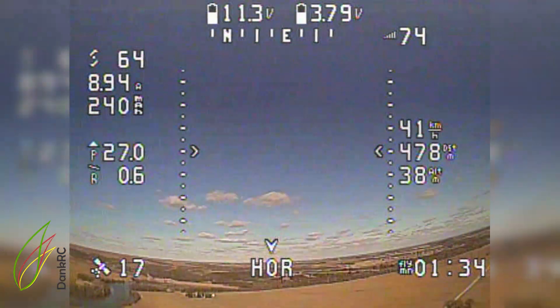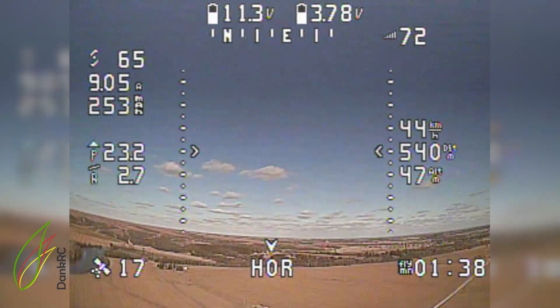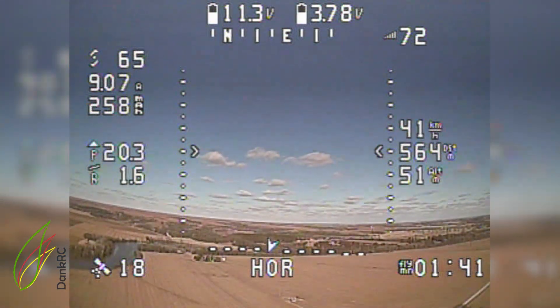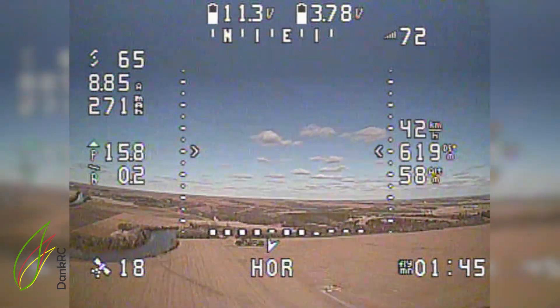I feel like it's been a very successful summer. This is literally maybe my fourth or fifth actual flight of an iNav plane.